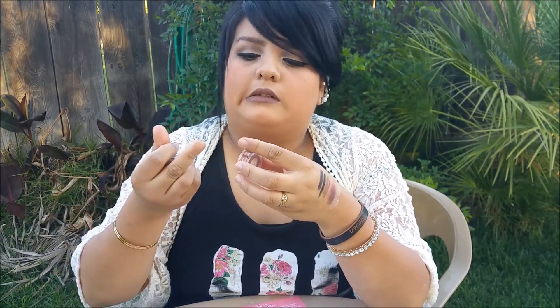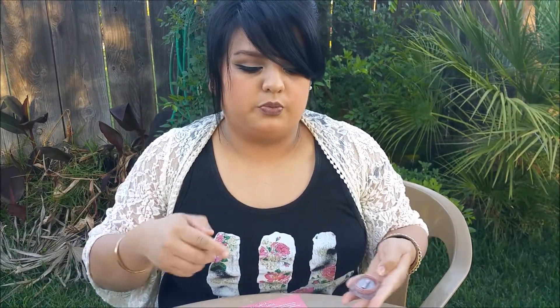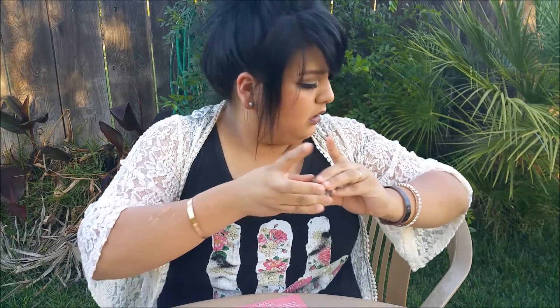I compare ColourPop's super shock eyeshadows to L'Oreal's Infallible eyeshadow. Depending on where you buy it, that runs different prices — $4.88 at Target, around $5 at Walmart, and $7.99 at Ulta. Those are really pigmented and super pretty colors too, so that comparison gives you a good idea of what you're getting with ColourPop. That's my little ColourPop haul — I'll definitely be ordering more stuff to review for you guys, so thanks for watching!